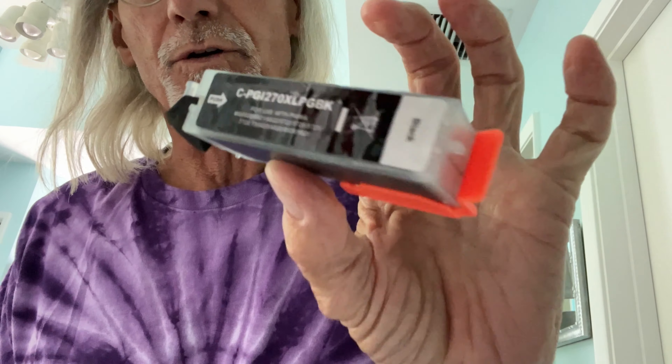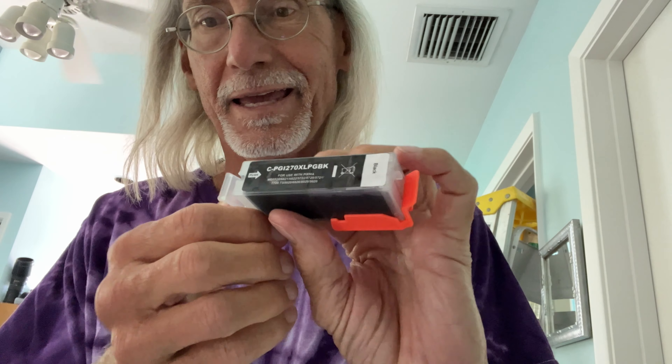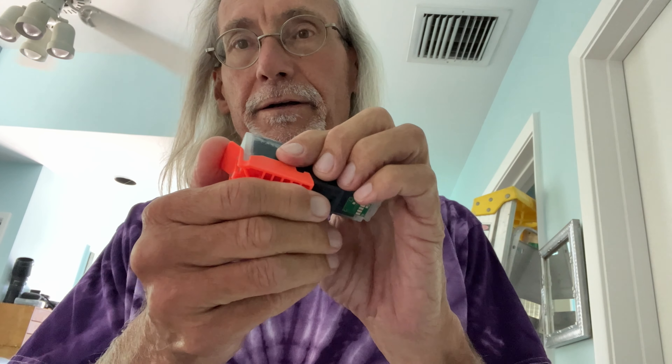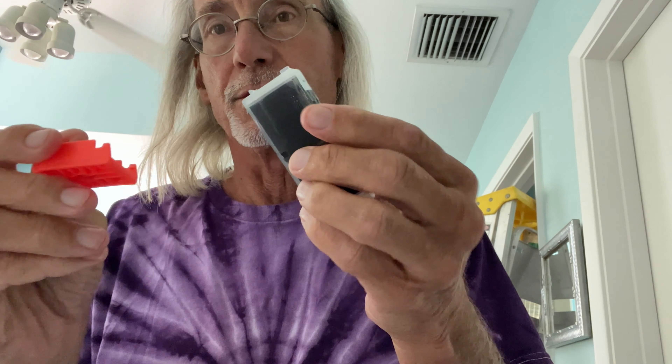In this video I'm going to show you how to put this cartridge right here in a Canon PIXMA. First thing you've got to do is get this off of here. You're just going to pop it off, and only take this off when you're ready to put it in, because that's where the ink is.